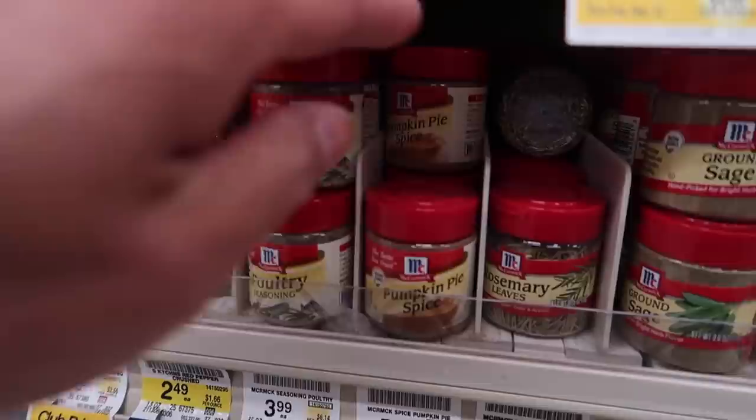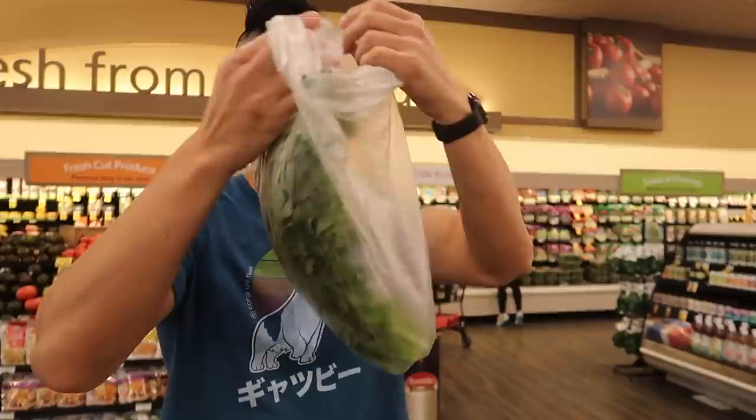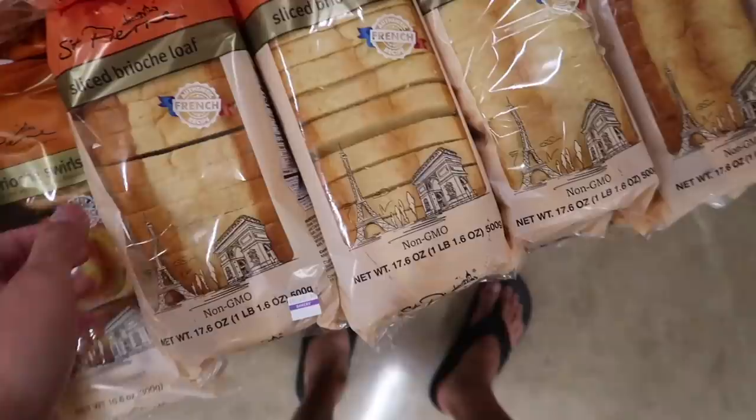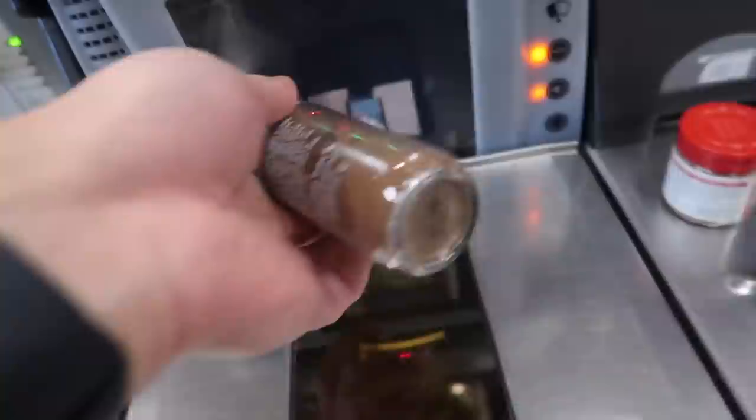Ground cinnamon, pumpkin pie spice, all spice - need to get cardamom also. Vegetable broth - here it is. Flat leaf parsley. Heavy cream, half and half. Now we got to find some bread, we need one of these. I just gotta make sure that we got everything on the list... or I could just buy a pumpkin pie! I'm so excited for pumpkin pie.